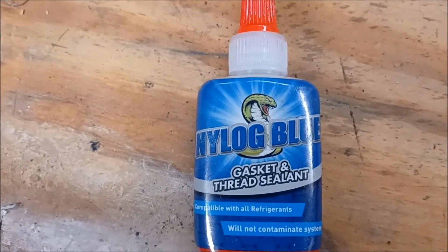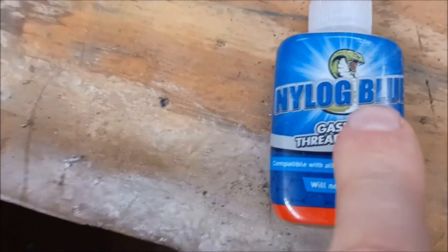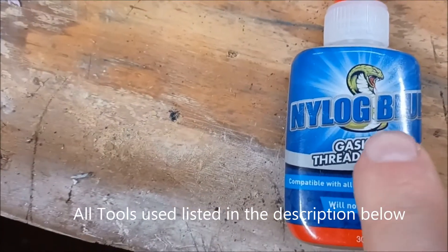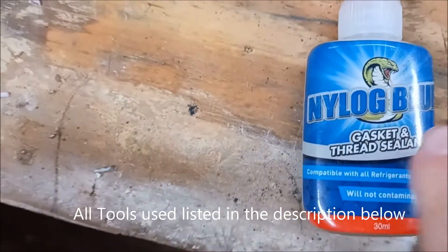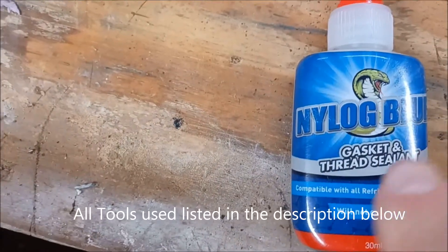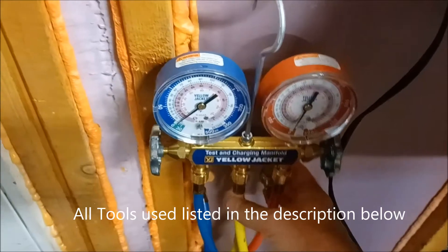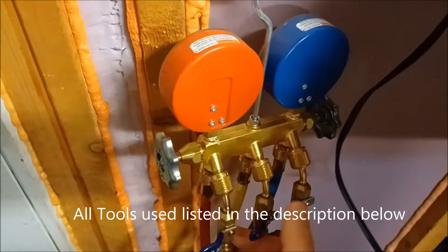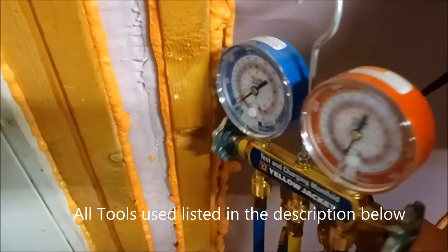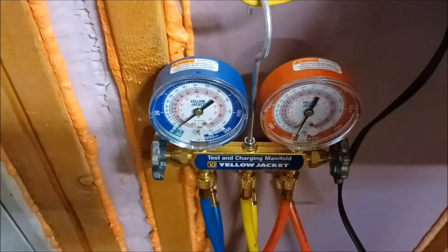This Nylog Blue is rated for R410A refrigerants, and I'm going to use that to seal any connections between the line sets and the adapter in the outdoor unit. It'll prevent any leaking of refrigerant if there are any tiny gaps — kind of an insurance against leaks. I also bought an R410 gauge set just in case I need to measure refrigerants. All my tools are listed in the description below; not a lot of rocket science, just basic DIY tools.